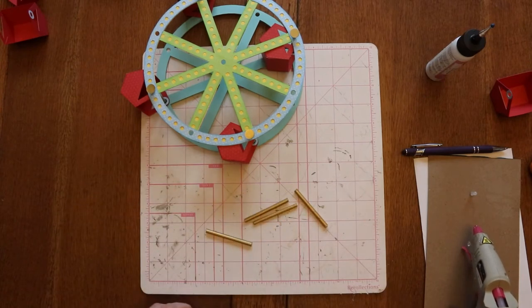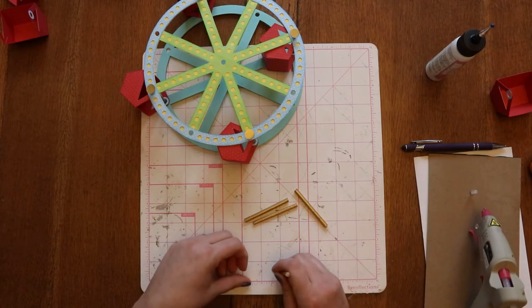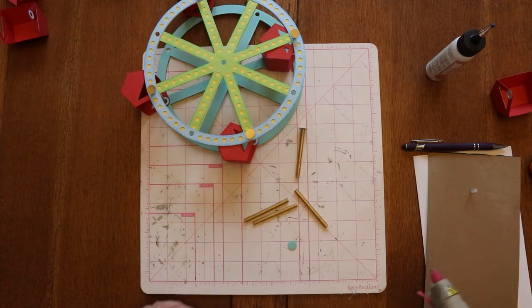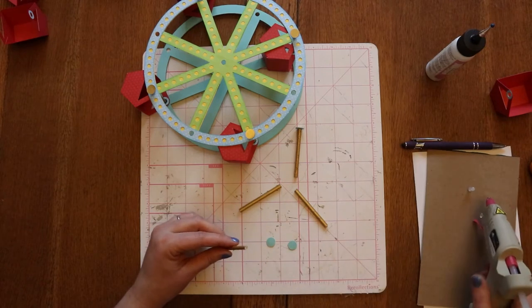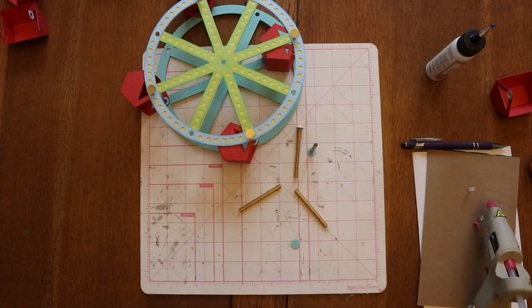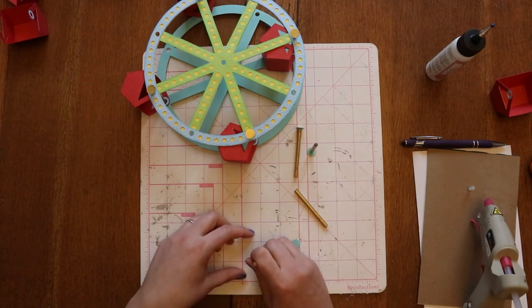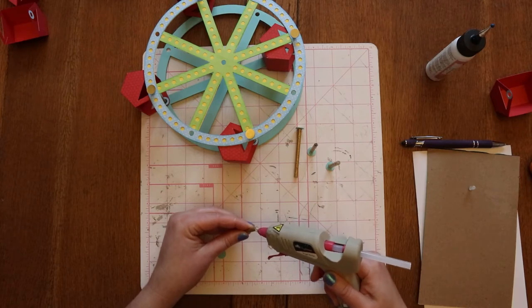You could do all eight in one go if you want — I just find it easier to do four and then four, but it's really just a personal preference. I do want that to dry straight up and down if possible; it's going to let it move around easier if it's not at an angle. The more straight you can make these, the better off you'll be with getting your buckets to move. After I cut my wooden dowels I actually took a little bit of sandpaper and rubbed them over it real quick — just enough to get rid of any little bits of wood that could be sticking out.